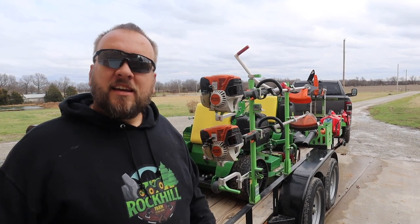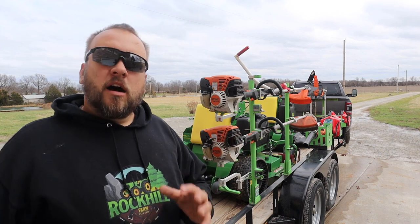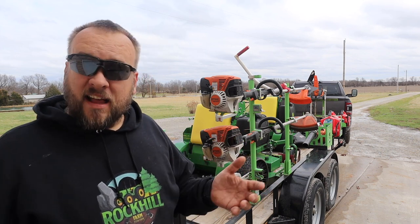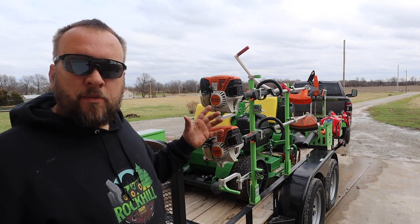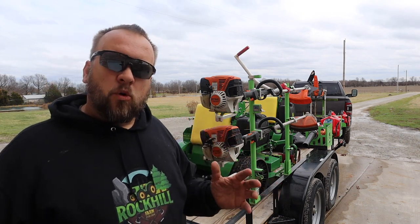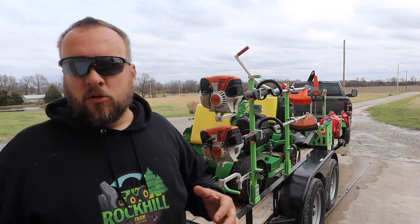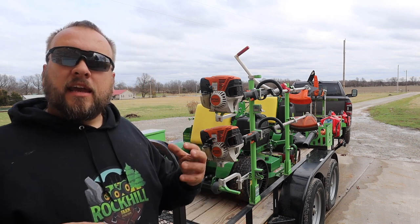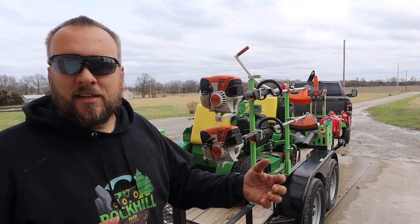Hey, it's Brock here with Rock Hill Farms, and today I want to show you my 2022 lawn care setup. A lot of it's going to be the same as last year, but I think I've made some changes and equipment upgrades that might make me a little bit more efficient. I also want to talk about why I went with stand-on mowers versus sit-down, and what my plans are for this business in 2022.